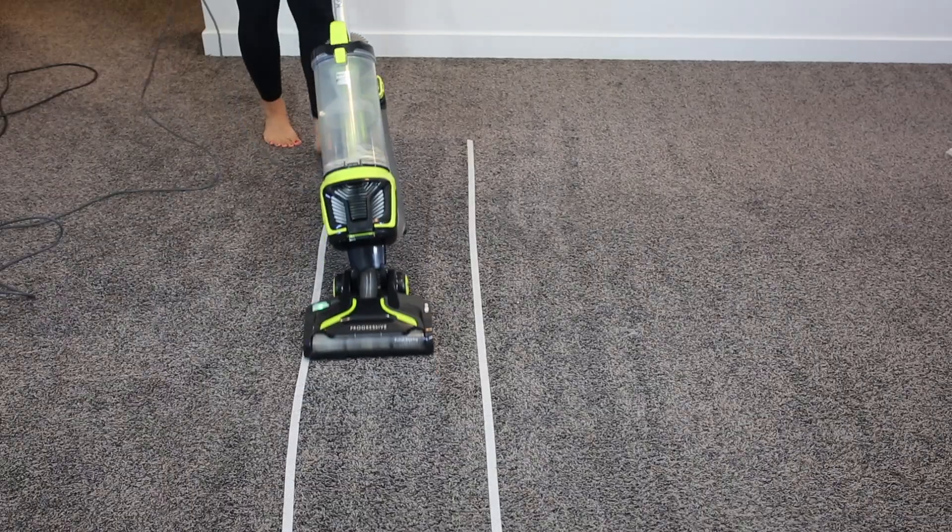I'm testing the upholstery attachment now. I've spread some pet hair all over this black chair so it's really easy to see. There's no power attachment on this upholstery attachment, so it's interesting to see how it works with just the suction power. It's kind of like a velvety Velcro surface, but it's working pretty good — I got all of the pet hair up quite quickly.